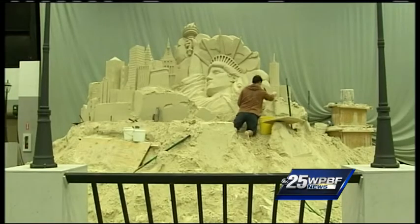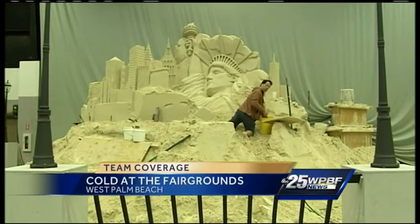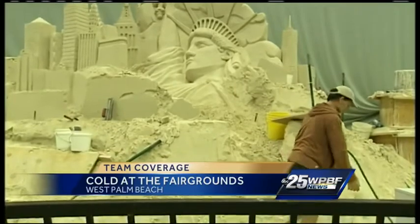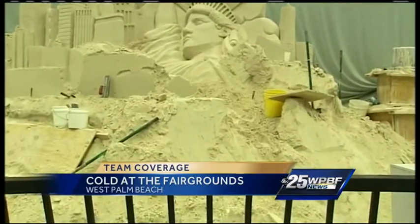If you're looking to stay warm, you can head inside and see this. Take a look at this — this is unbelievable. It is the sand sculpture here. The theme is New York City. You can see all the detail, all the intricate work. Really cool.